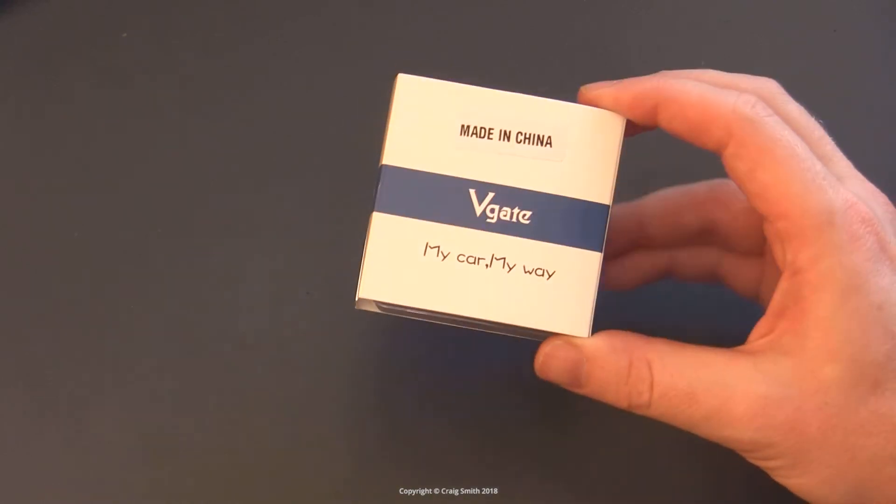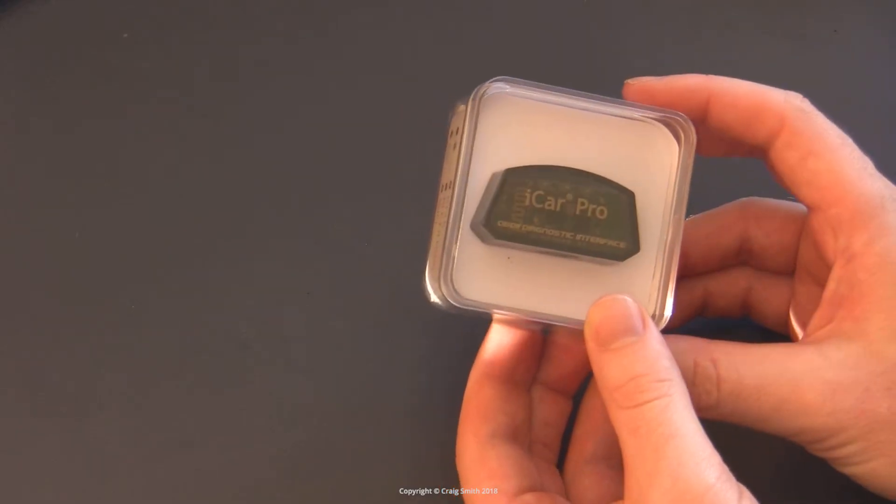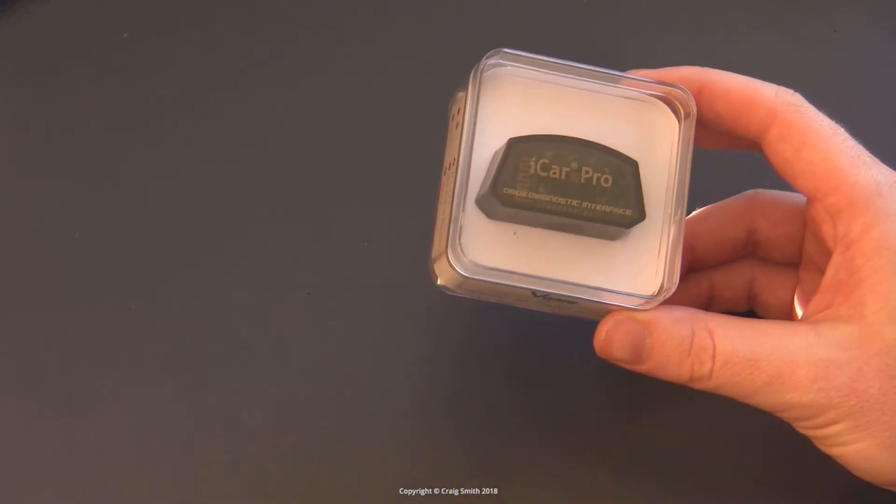V-Gate sent me this new toy to play with. It's an updated version of their iCar OBD2 scan tool.